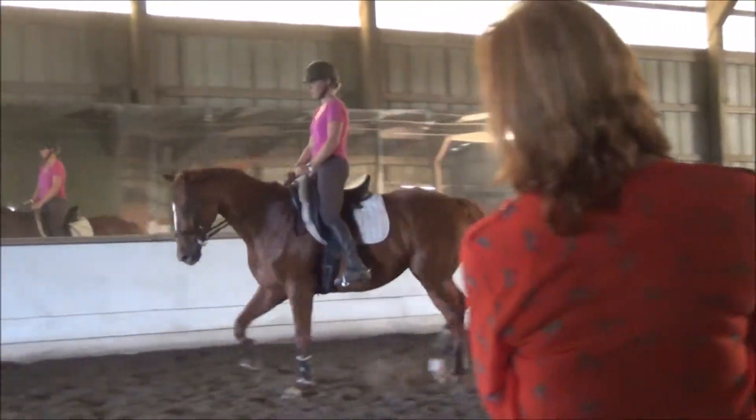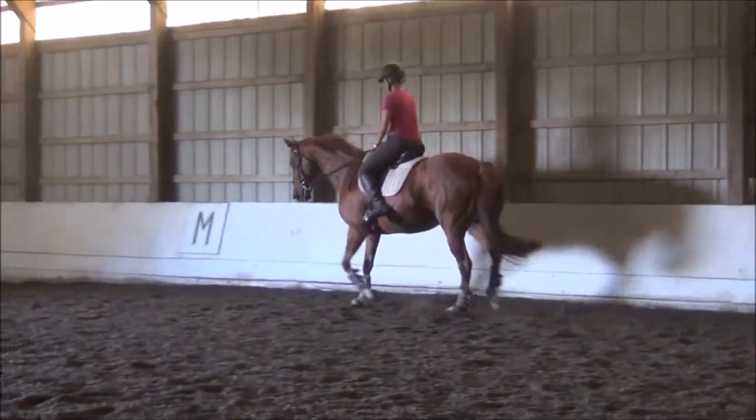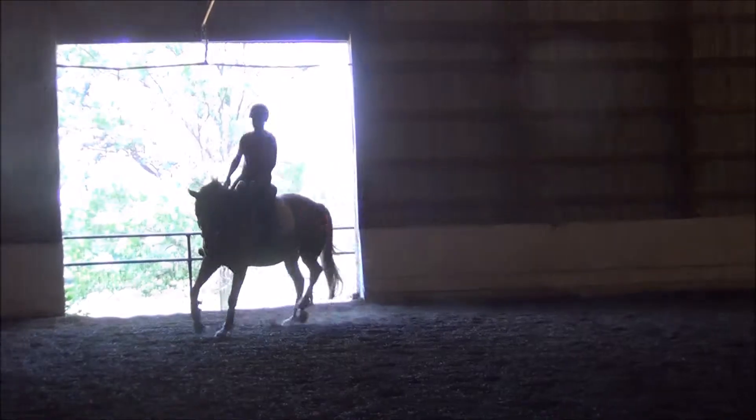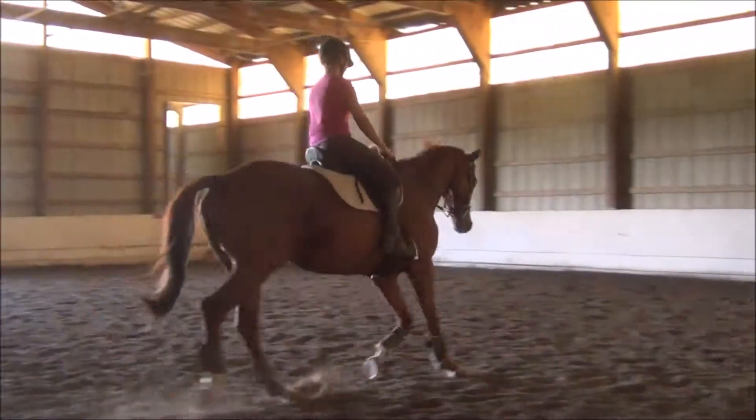And when you get to the wall, the hollowness creates the bend for the 10-meter circle. Just let it happen. Don't collapse your body — sit up. You ride like a hunter sometimes, don't you? Which is okay, but not for dressage.